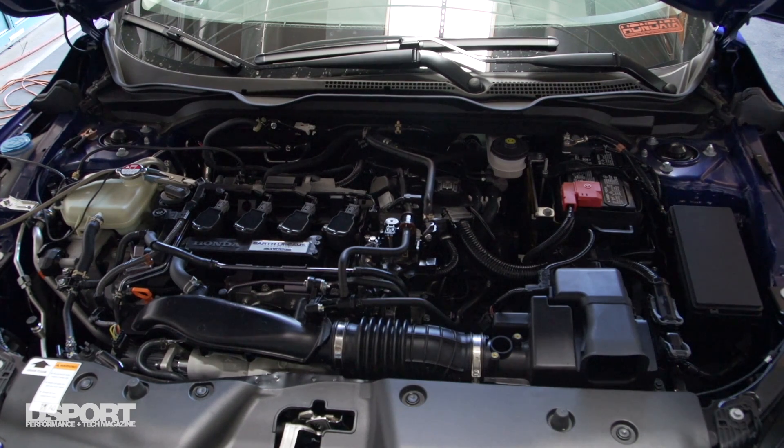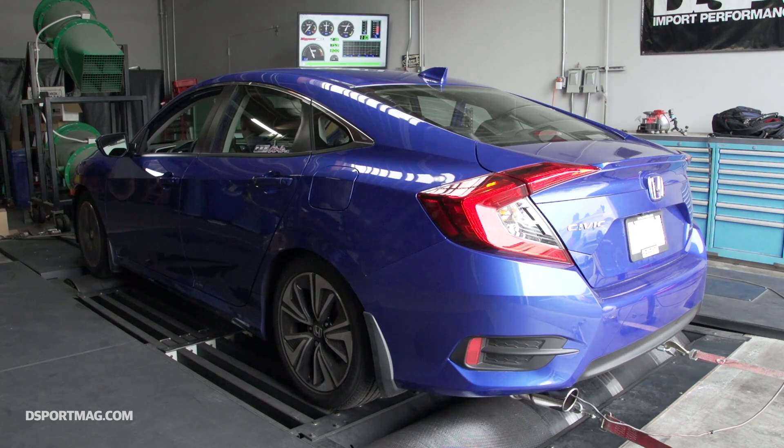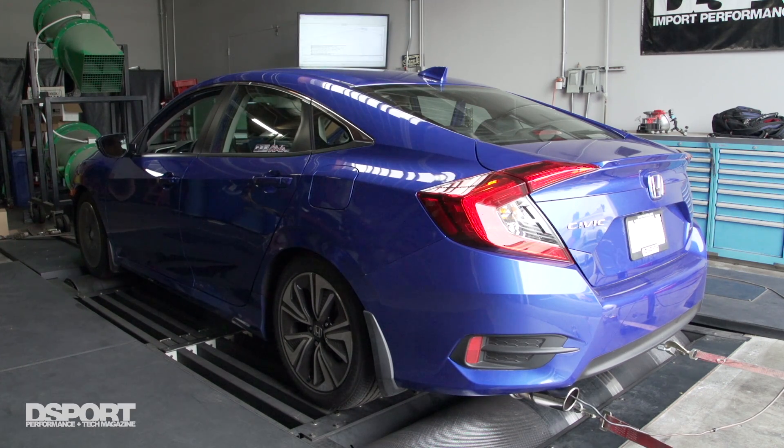The engine that's found in the Civic is going to be found in a lot of other Civics — it's going to be in the next CRV, and I have a suspicion it's going to be seen in a lot of other Honda models as well. Honda's going turbo, and Honda's going turbo big time. We're going to learn a lot from our test and tune today.